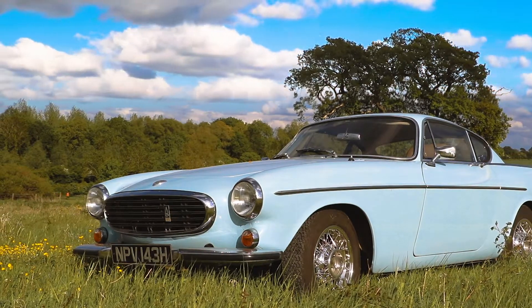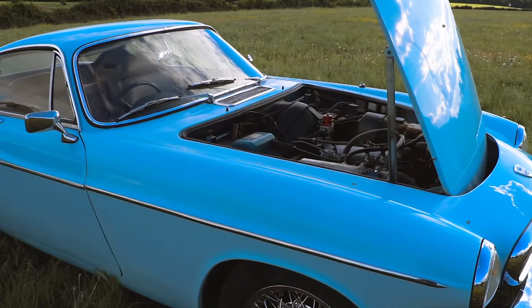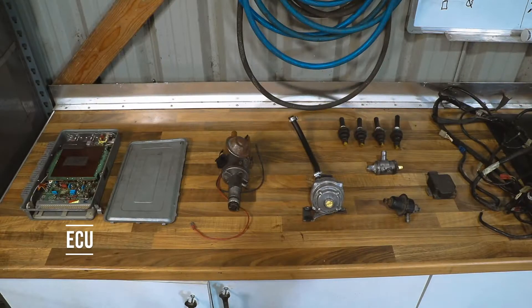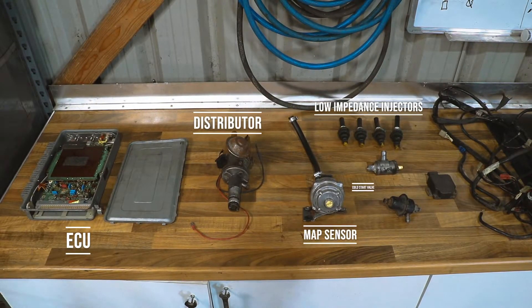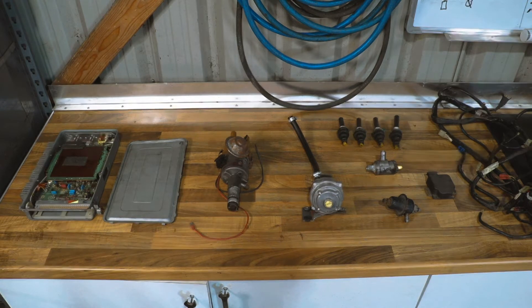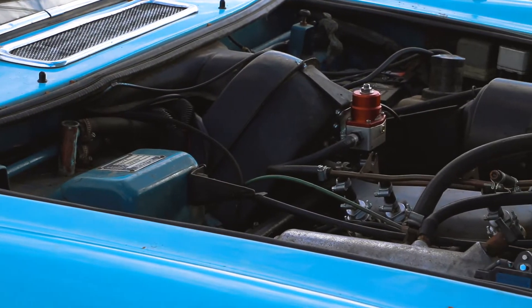The customer of this car was complaining that the engine was running rough, and when we had a good look at it we found out that the ECU seemed to be faulty. Rather than trying to repair or replace the ECU, we decided it would be better to replace the entire system with a modern fully sequential injection system.